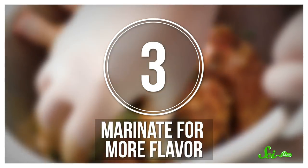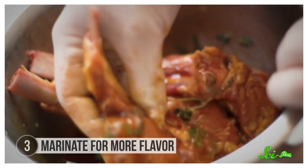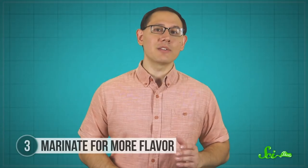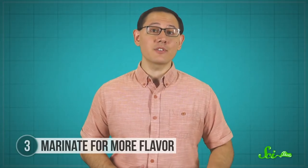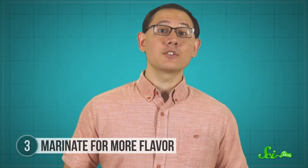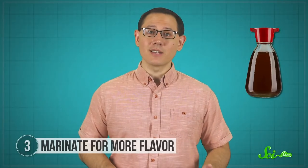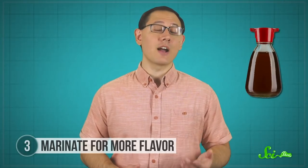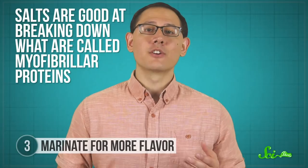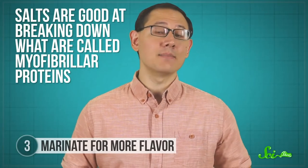When you think of marinades, you probably think of the good old immersion technique—soaking the meat in some kind of salty, flavorful, or acidic liquid for a long period of time can do everything from adding flavor to tenderizing before meat hits the grill. But it's more complicated than that; certain ingredients are better at certain jobs than others. Marinades like brine or soy sauce can be used as a tenderizer because of their high salt content, as salts are good at breaking down what are called myofibrillar proteins, namely actin and myosin.